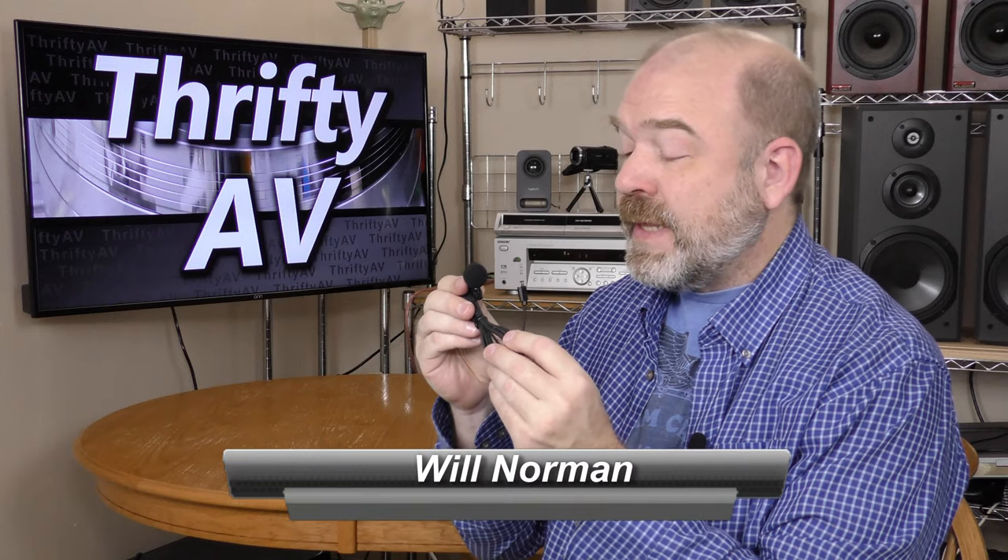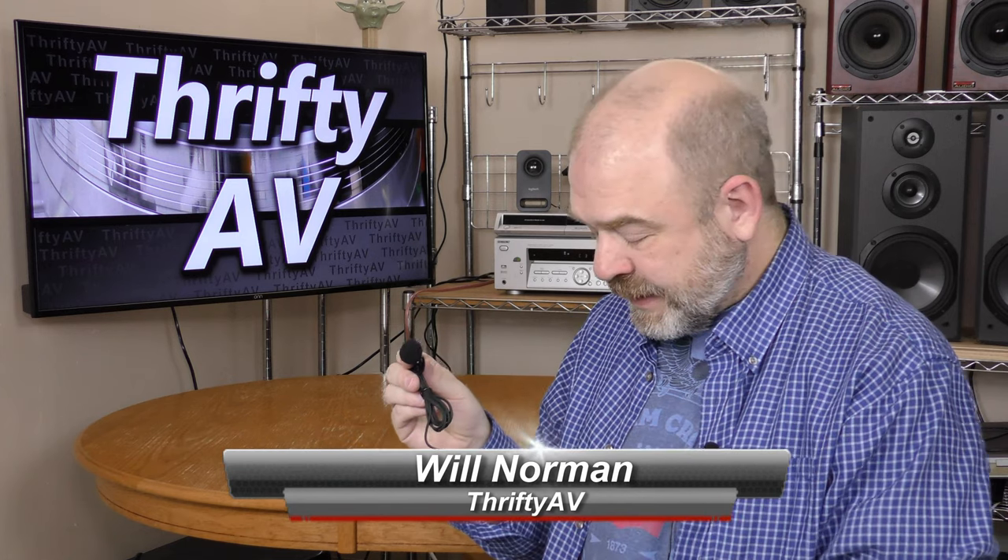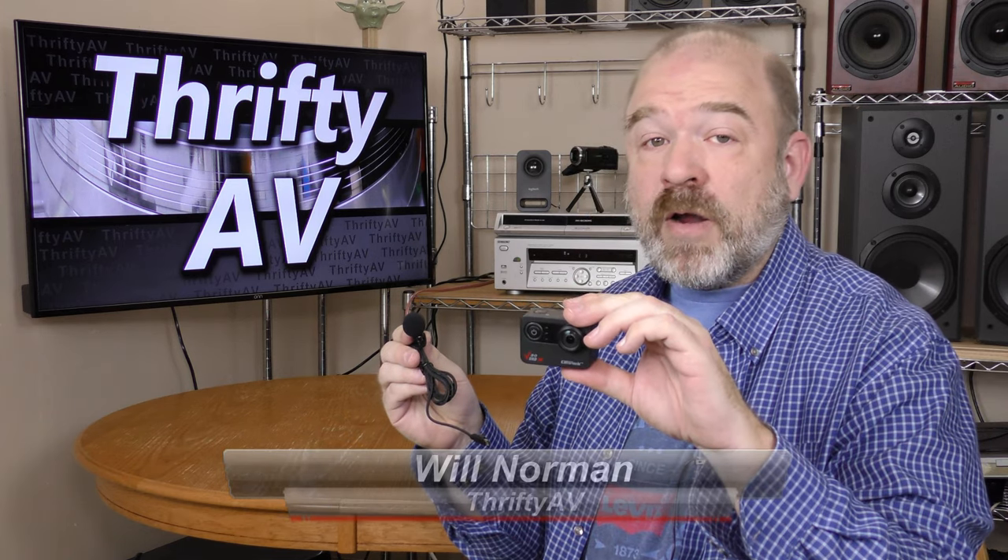Sissy over at Campark sent me this micro USB lavalier microphone that's designed to work with the Campark V30 Action Cam. I'll test this microphone out and see how it works, coming up on ThriftyAV.